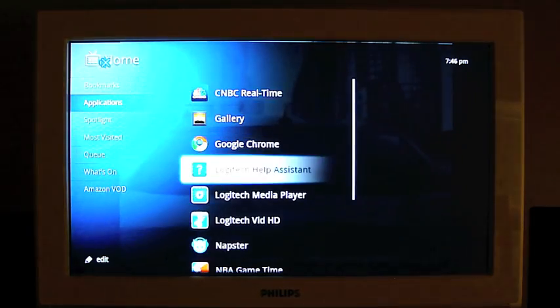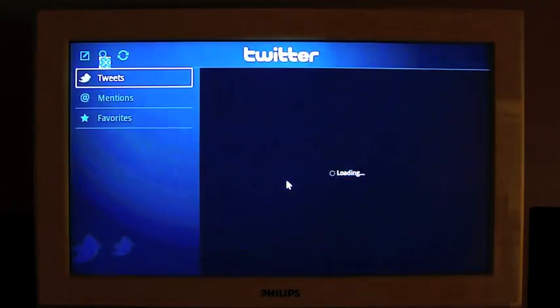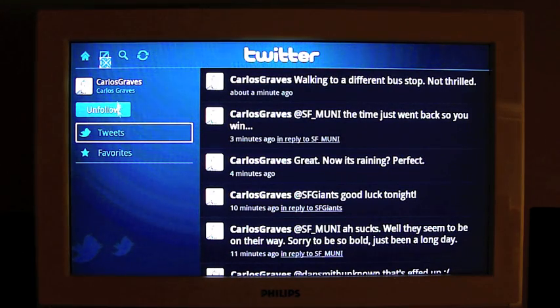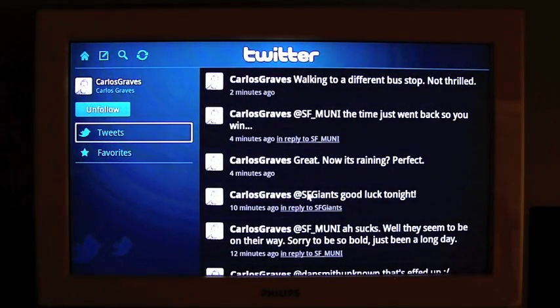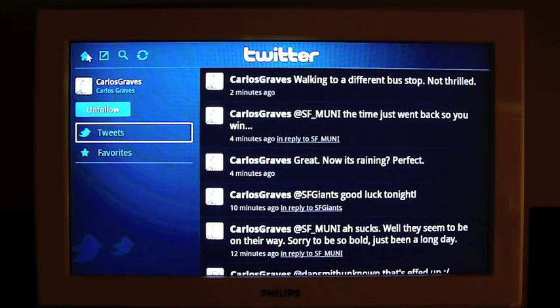Let's do what everybody's been doing from Best Buy locations. So here we are. Let's see if we can reply to Carlos. Have to get used to this trackpad — it's kind of strange using it. Maybe I'm missing something. We got a menu but nothing in there. Not sure how to reply to Carlos; I might just have to type at Carlos Graves.